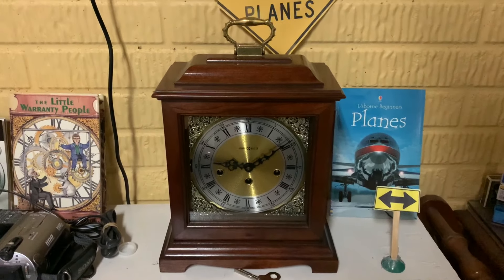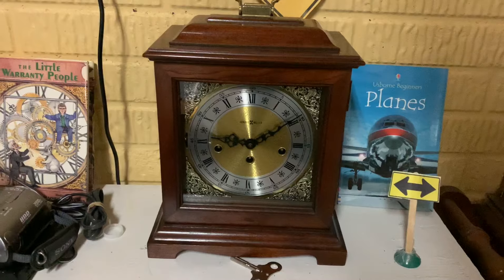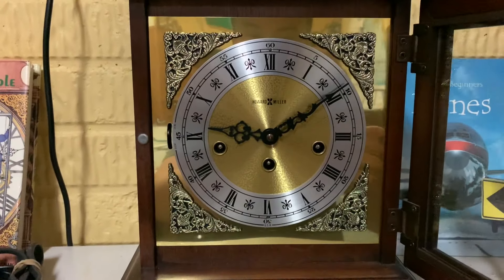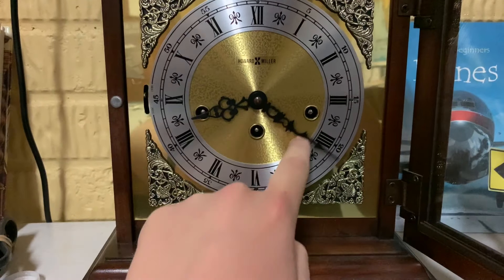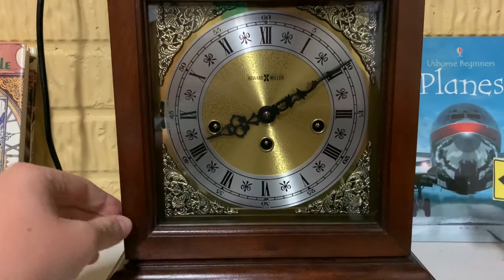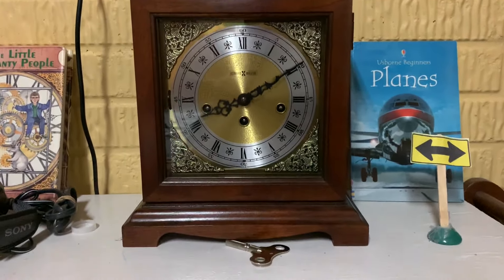Alright, so for clocks like this little guy, they don't have a pendulum inside them, but rather a different ticking mechanism. The thing that we can do — and I know people are going to get frustrated at me for this — but it actually works. Because on clocks like this, you can actually turn the hands back without any problem, and it'll still work fine.